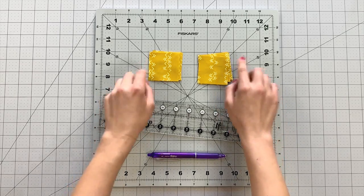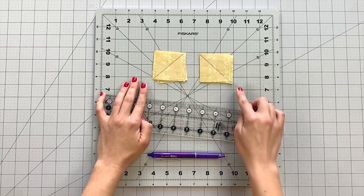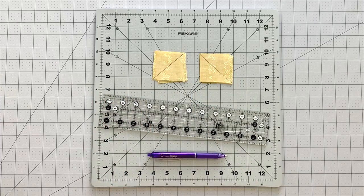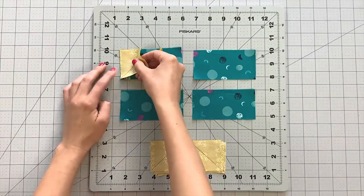To construct our flying geese, we'll be using the corner square triangle method. Take all your 2 and 1/4 inch squares from fabric B, with the orientation of the print going in the same direction. Draw a diagonal line from corner to corner with the fabric marking pen and straight edge, with half your lines going to the right and the other half going to the left, so your lines will point into the center.